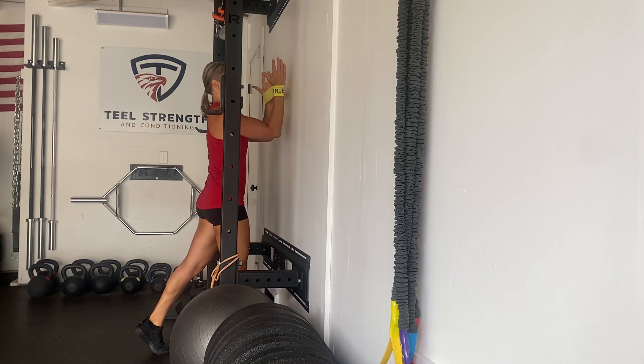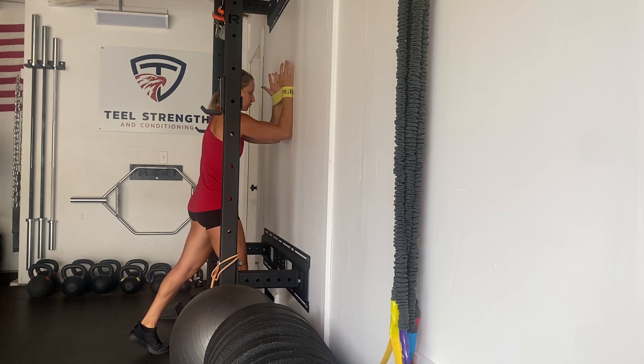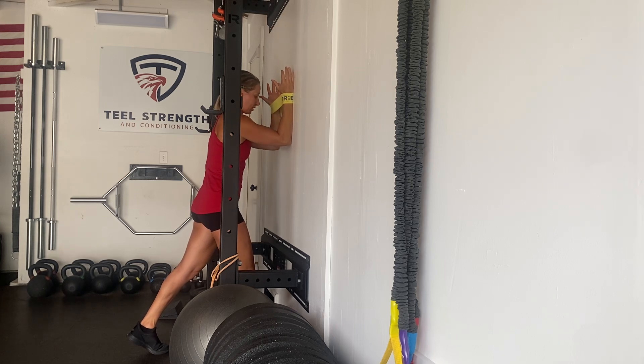For our banded wall slides, we're going to have a band around our wrists. Start by pushing into the wall, protracting or spreading your shoulder blades, and have tension on the band so that your wrists are in line with or just outside your elbows. Maintain that position as you slide up the wall as far as you can go without aggressively shrugging, then come back down to start.